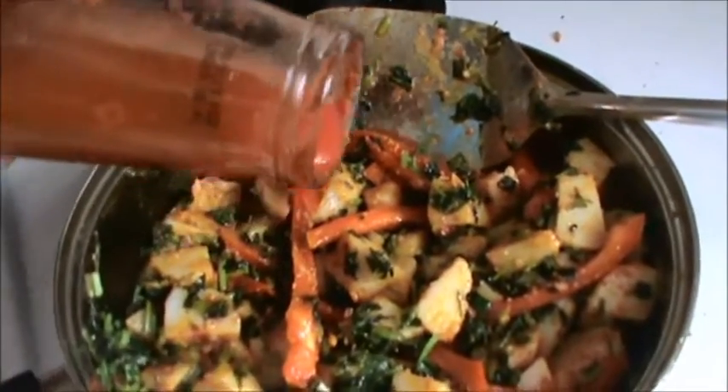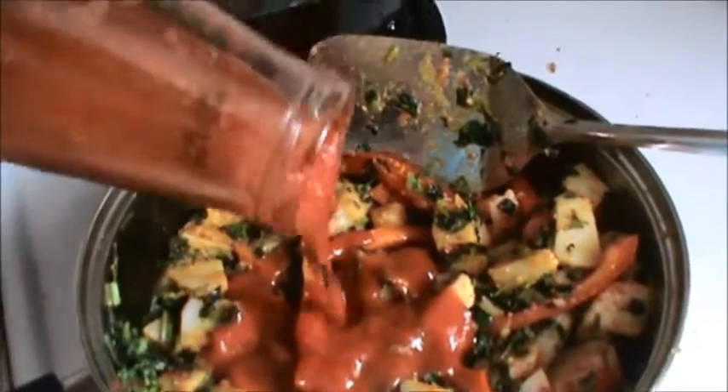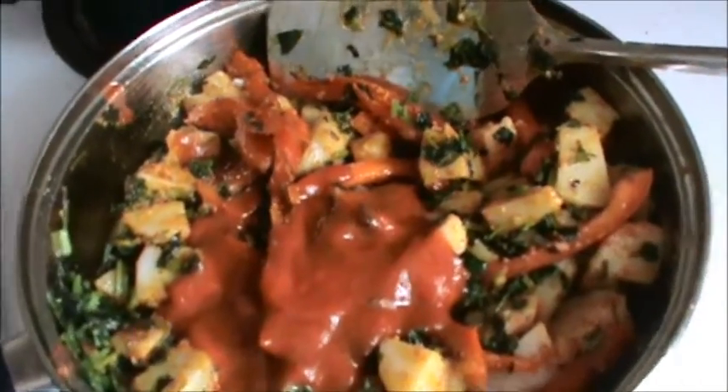Add 1 to 2 tablespoons of tomato sauce or puree. Mix it well and after 2 to 3 minutes it is ready to serve.